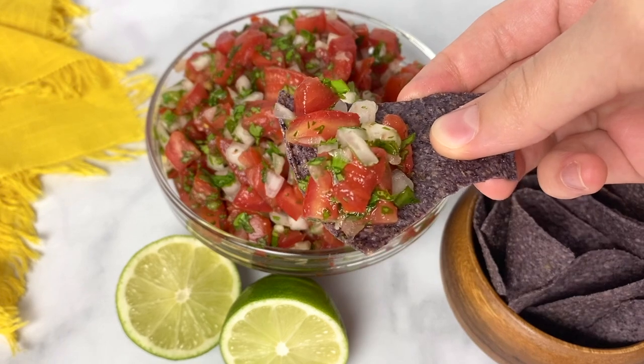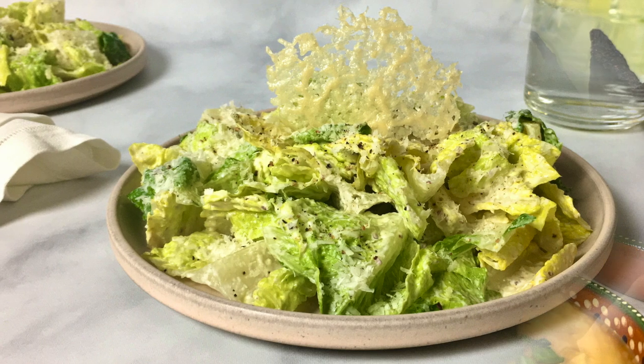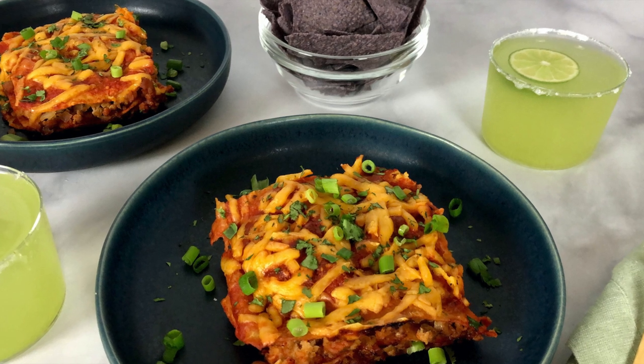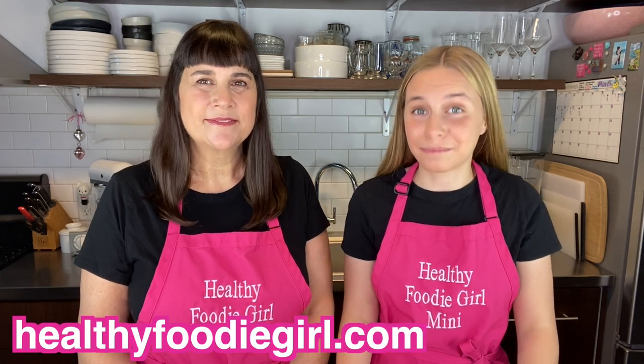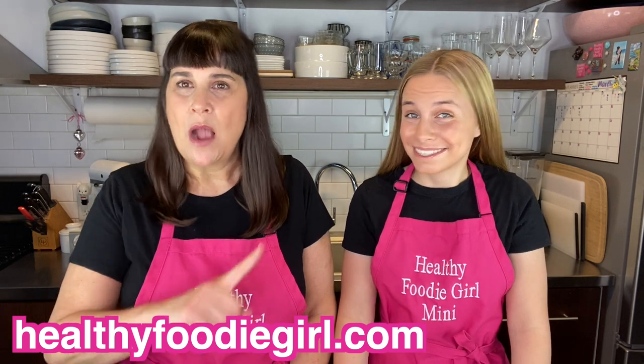You can find the recipe on our website at healthyfoodiegirl.com. You're definitely going to want to try our skinny margaritas to go perfectly with this pico de gallo, as well as our delicious and creamy Caesar salad and our cheese and chicken enchiladas. You can get the recipes from the videos on our channel or print them at healthyfoodiegirl.com. We really hope you enjoyed this week's video — if you did, give us a thumbs up. Make sure to check out our website to print the recipe, and sign up for our email list because we deliver healthy recipes straight to your inbox every week. Cheers to you — we'll see you next time at Healthy Foodie Girl!